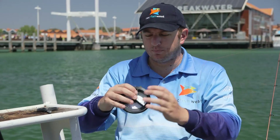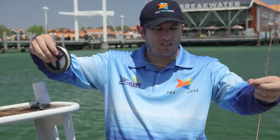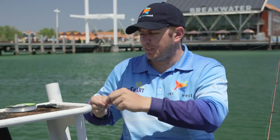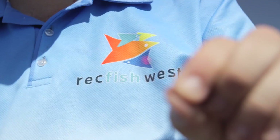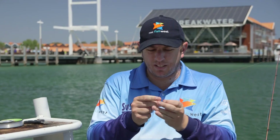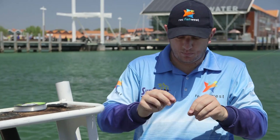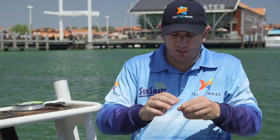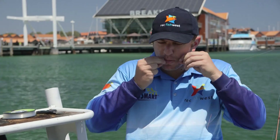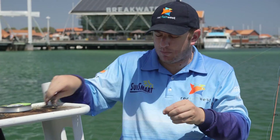Next we'll need a length of leader. I'm using 12 pound here — about 30 to 40 centimetres is plenty. Attach a small long shank hook and tie that to one end of the leader, again with a uni knot. Always remember to lubricate your knots. Trim your tag.